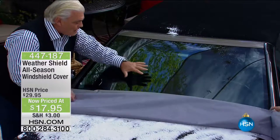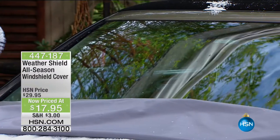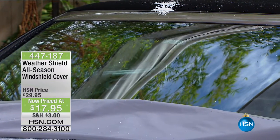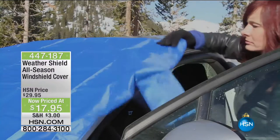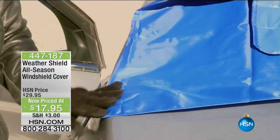Look at this — dry windshield, no ice, no frost, no anything on there. And for the price, what a great gift. Think about the person who delivers your HSN parcels, the person who does your nails, teaches the kids soccer. This is a fantastic stocking stuffer, even for office parties — a great idea.